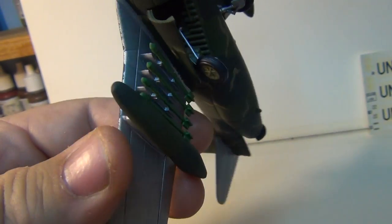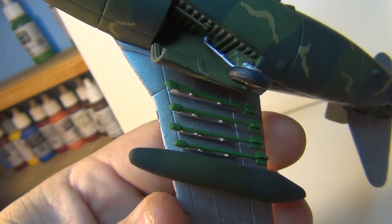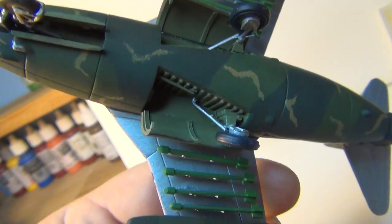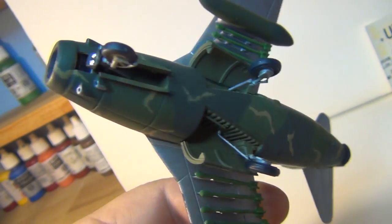I got the rockets in and the spare fuel tanks. There are the scratch-built pylons for the rockets I made up. I put the doors on — the landing gear doors, both the main and the wheel.